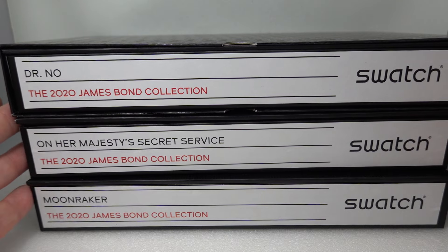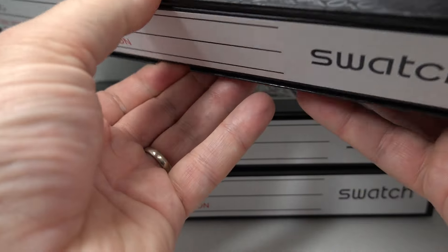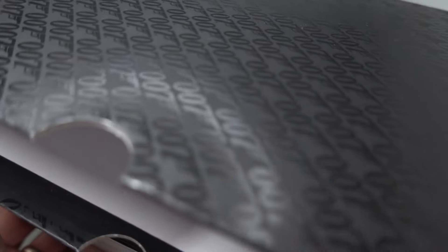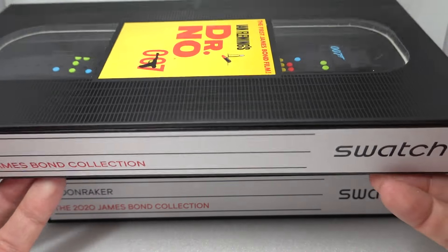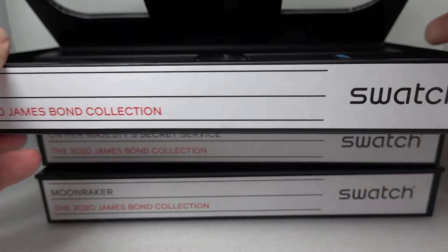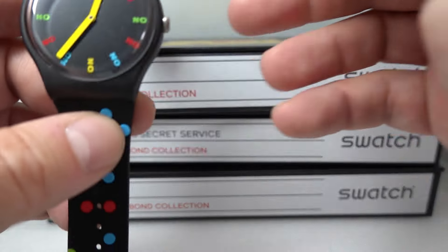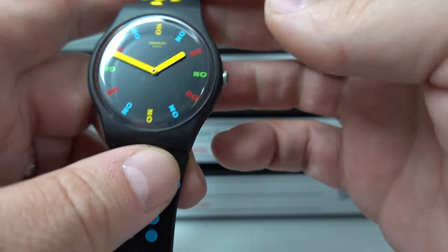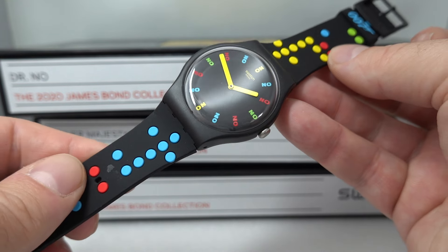Dr No. There were six watches in total in the collection, one for each James Bond. Dr No is the first Bond film, and this case is rather cool. We've got the outer packaging, this box and the white box with it as well for each watch, and then each looks like the old VHS tapes. We're a little limited on space so we're going to show you the watches one at a time and then all together.